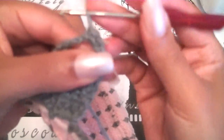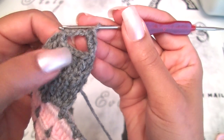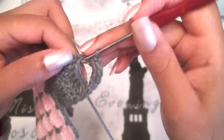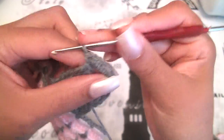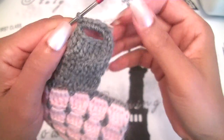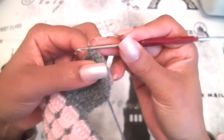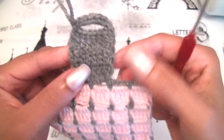Look what we have — we are slip stitching all around this buttonhole. You will do it till you finish your circle slip stitching. And you will have a lovely buttonhole — very easy to do. Now you will slip stitch again at the last stitch here, and we have our hole for our button.